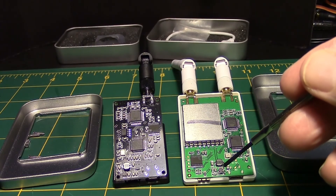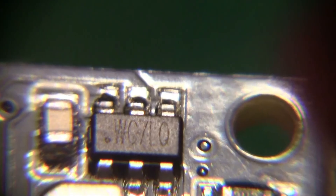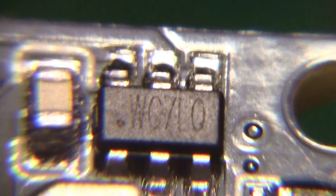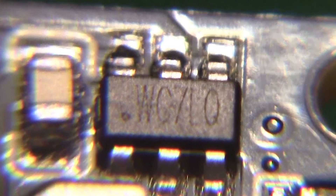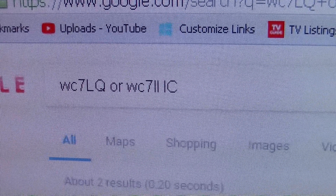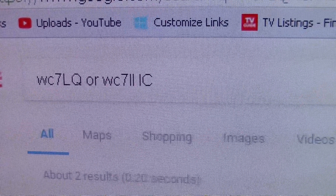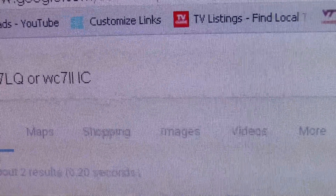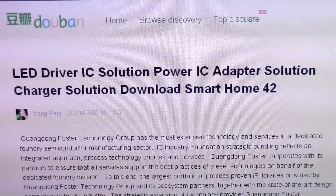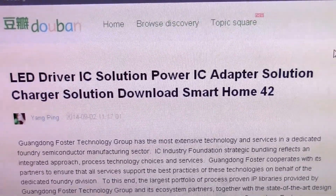Let's figure out what this chip is — I suspect it's some sort of voltage regulator. Looking closely, the black one says WC7LQ and the white one was WC7II. A Google search for those part numbers reveals it's not only an LED driver IC but also a power adapter IC, which kind of explains it.